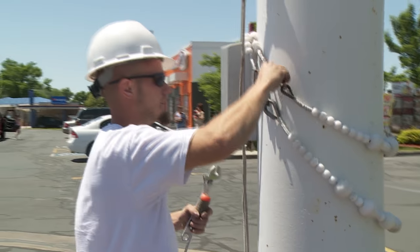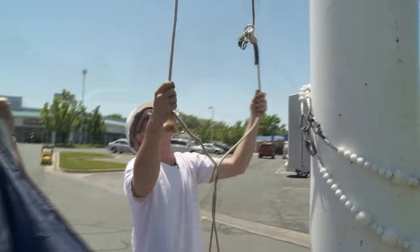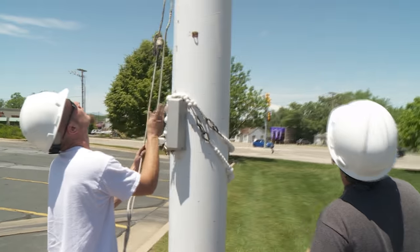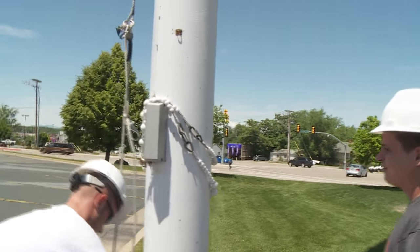On an external halyard, the retainer rings are hooked to the rope along with the flag. Be sure to inspect the rope itself to make sure it is in good order. It shouldn't be getting too frayed or worn out, and nothing should be missing. The rope should also still be very strong.